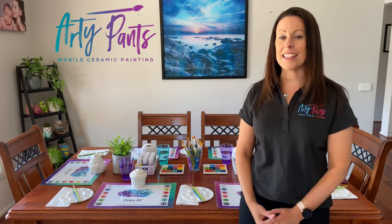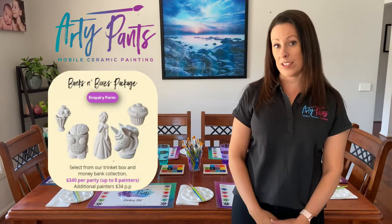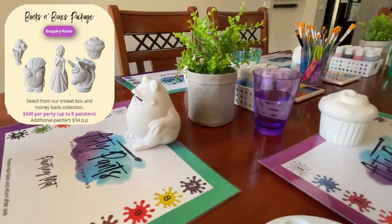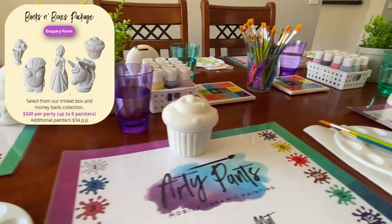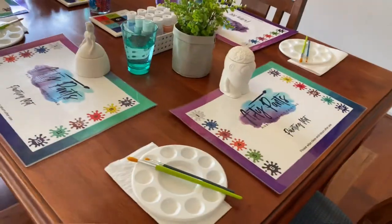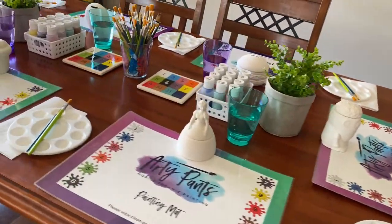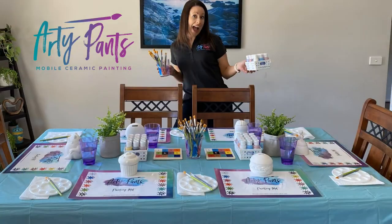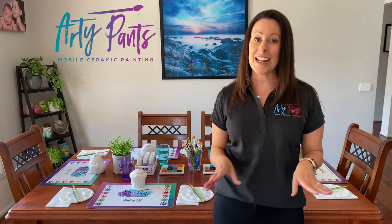The table we have here today is actually set up for one of our Banks and Boxes packs. We'll bring a selection of ceramics from your chosen pack on the day and the kids will actually get to choose what they would like to paint. We'll bring the paints, palette charts, a good selection of brushes in different sizes, pallets, and our protective painting mats. Some people also like to have their own table covering as well, which is totally fine. If there's anything else you would like specifically on the day — perhaps a princess themed party or a zombie box party — just let us know in the inquiry form and we'll do our absolute best to help you out.